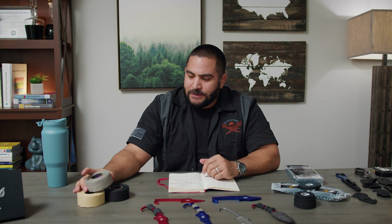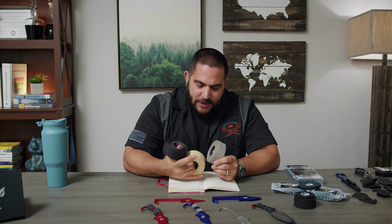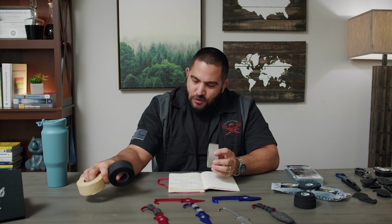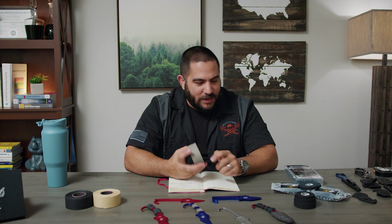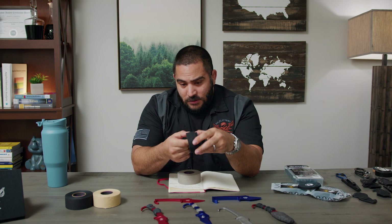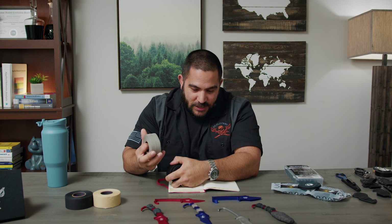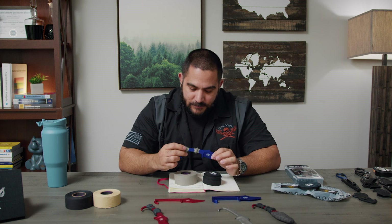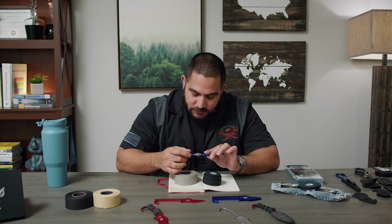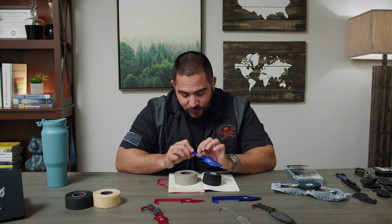The other one is goon tape. When you order it, at least the batch that I ordered, it comes with three different colors — that's cool. It's very smooth and it reminds me of medical tape. This is black medical tape. As far as both of them go, goon tape is a lot smoother. I placed medical tape on this and it works, but you'll start to see that it kind of flares out as I'm using it.